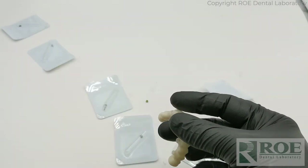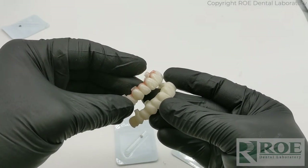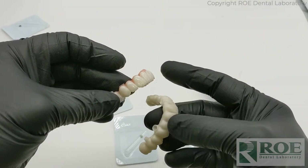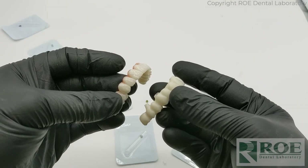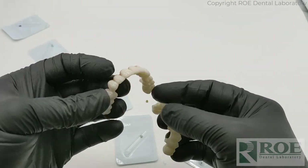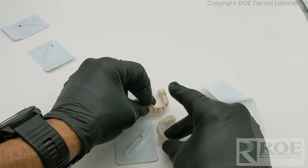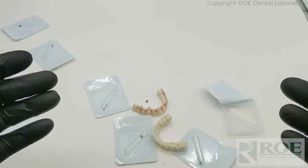And that is a Nobel Procera bridge. This is a prototype of it, and that's the final. In this case it's an FP2 — most of the time it's an FP3, all tooth color — but the doctor wanted a little bit of pink on this. So that is Nobel Procera bridge records and design.